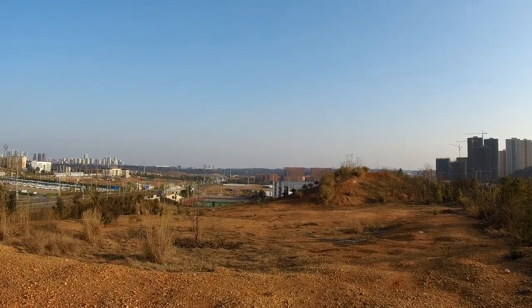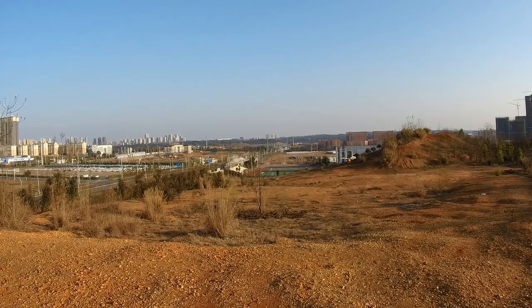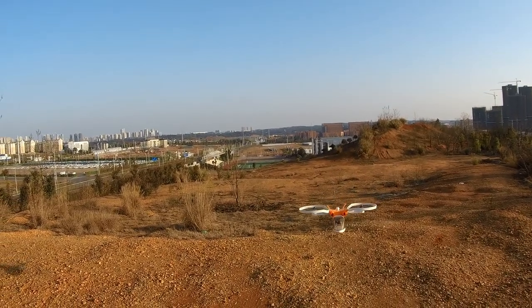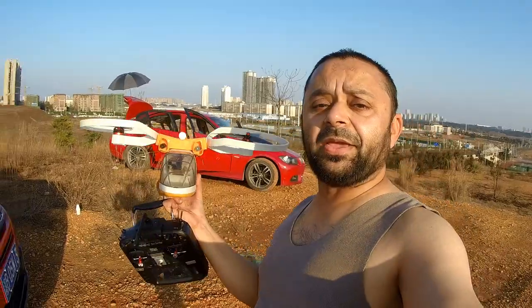Six minutes — I believe I should land it before it goes into a death spiral. That's an issue with this bi-rotor. So this is how you land it.